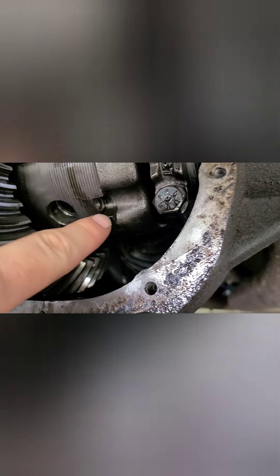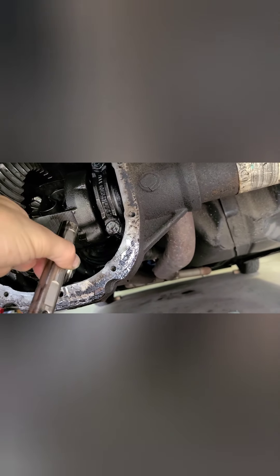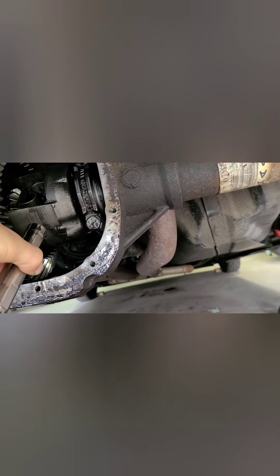Once you do that, in this little hole right here - not the big hole, but this little one - you'll see there's a pin, and that little bolt goes in there and holds that pin. Here's the hole where the pin goes through - it slides through the carrier and then that bolt holds it in.